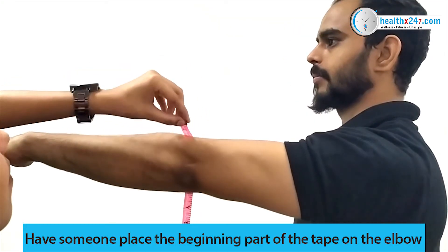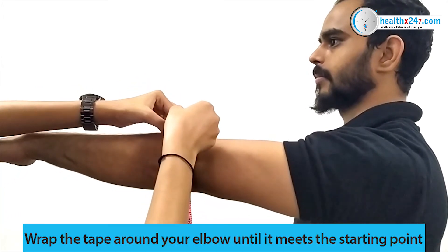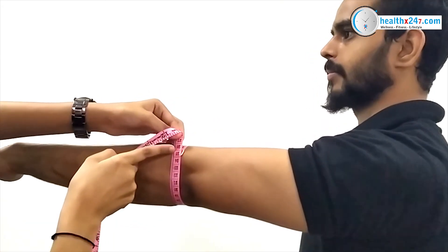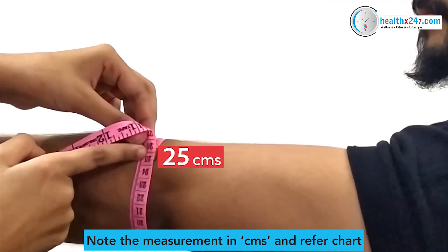place the beginning part of the measuring tape on the elbow, wrap the measuring tape around your elbow until it meets the starting point. Ensure the tape is straight and snug. Note the measurement in centimeters and refer to the sizing chart to know the best size for you.